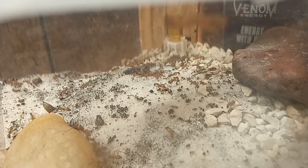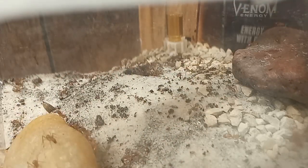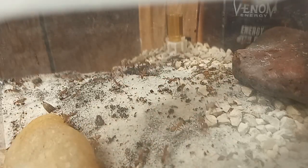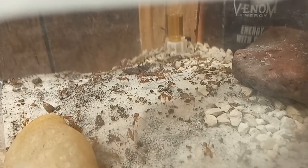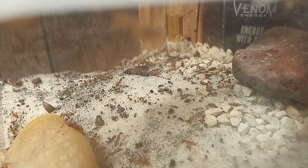Also guys, don't forget about the giveaway. As soon as we hit 50 subs, we will be giving away an Auss Ants acrylic founding nest. Also, if you like the content, please be sure to like and comment — it really helps with the algorithm. Thanks.